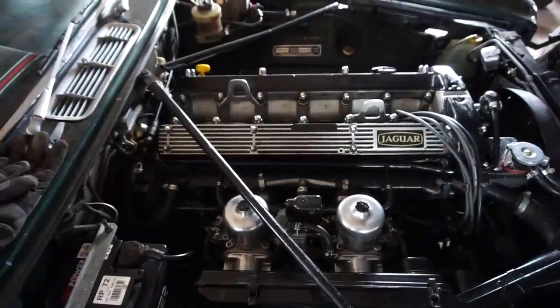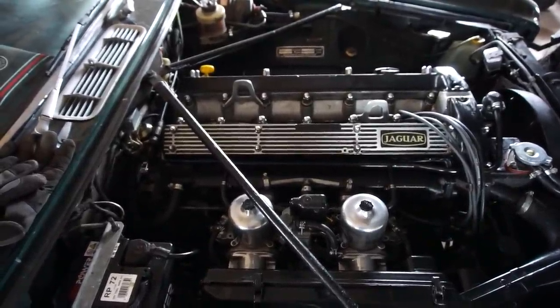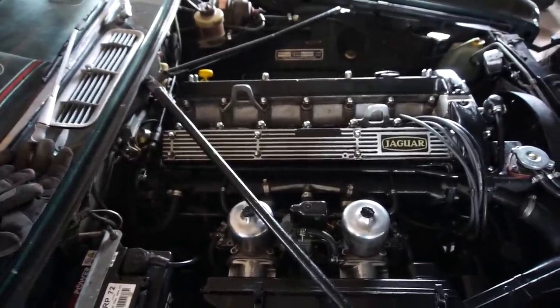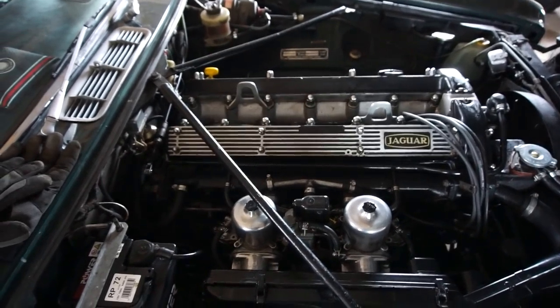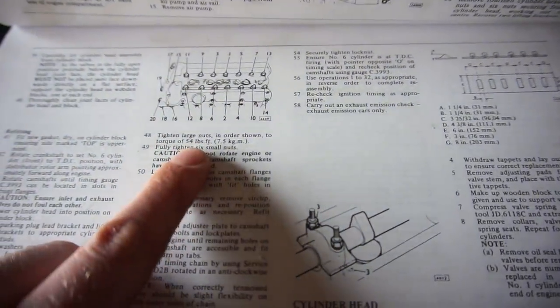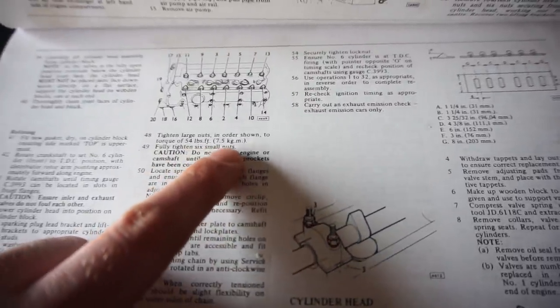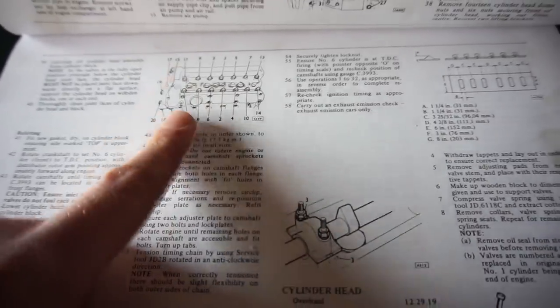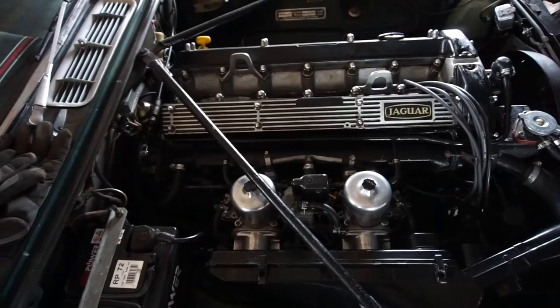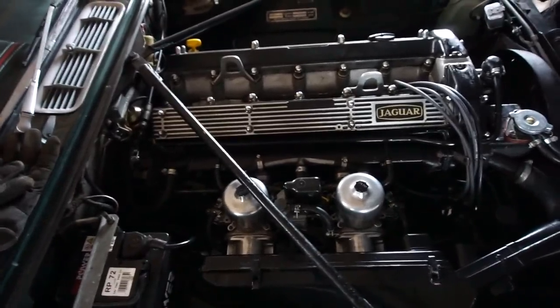I did re-torque the head when it had first warmed up, and then after a couple of drives I re-torqued it again. Today we're going to try it again. I have a torque wrench set to the right amount and the manual here with the torque sequence. It's 54 foot-pounds or 7.5 kilograms. The last time the head gasket blew, I tried re-torquing it and it got worse - it leaked a lot more next time - but we're going to give it a shot anyway.